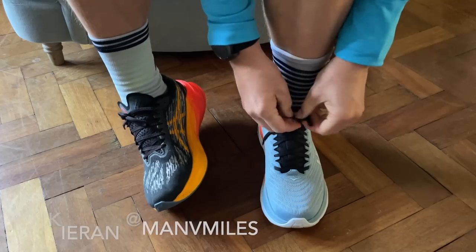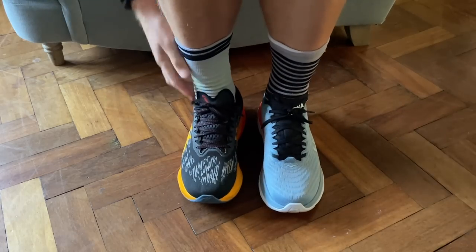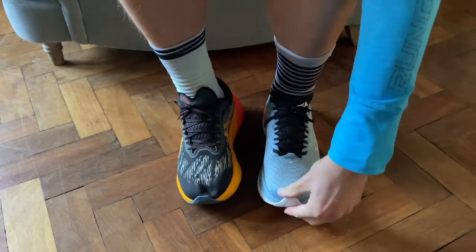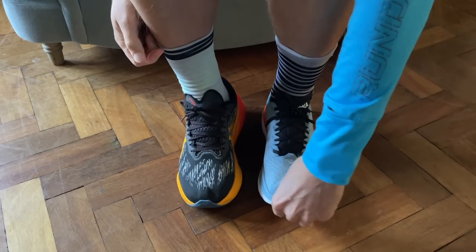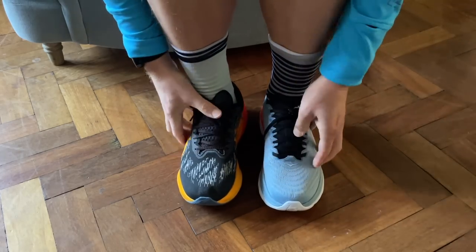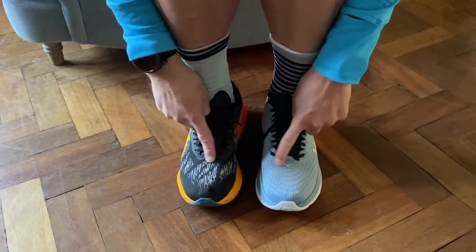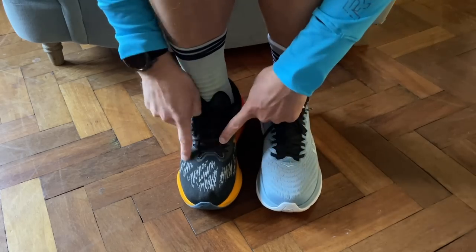For fit, I'd recommend going down half a size in the Nova Blast 3. They came up almost a full thumb's width too long, which makes them feel like more shoe on the foot overall. They are roomier across the midfoot and toe box, but I'd recommend going half a size down so they fit a little more snugly.